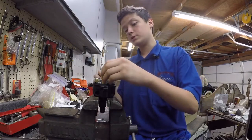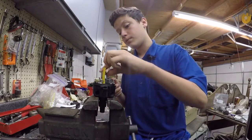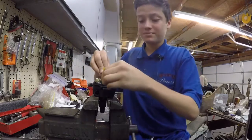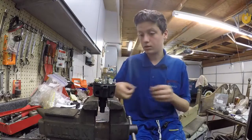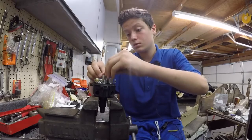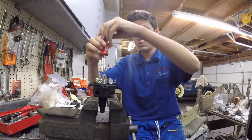Now you want to make sure to set your points once you put on the cap and the cam, then get your washer and put it on there and screw it in.